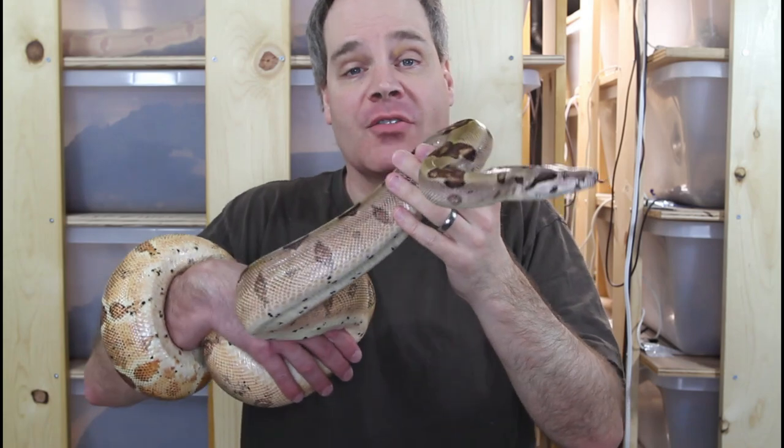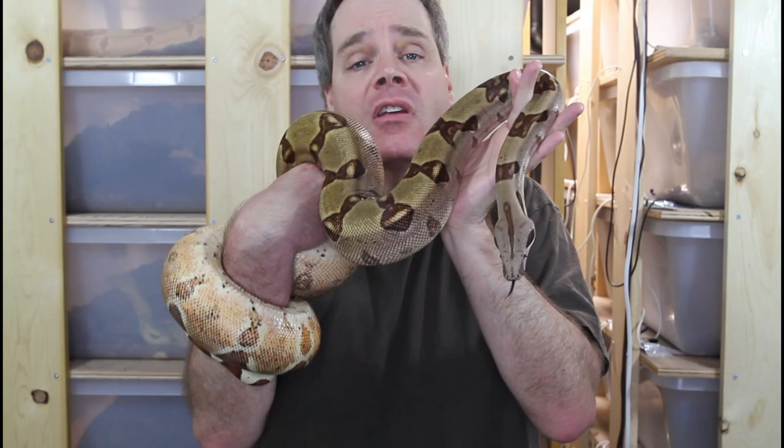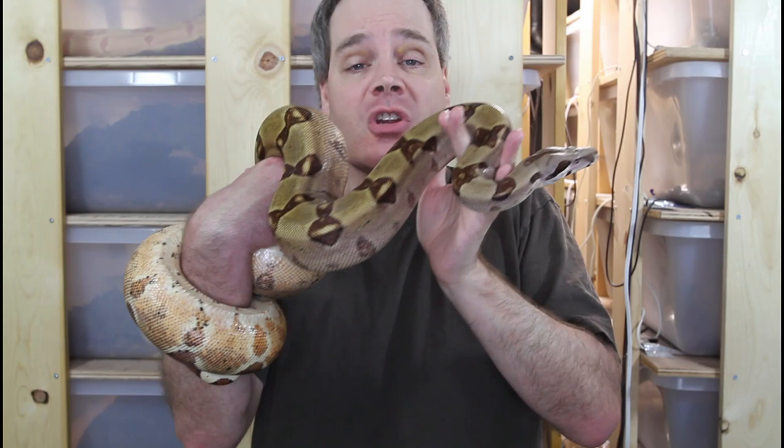Hi guys, Brian from Brian Boas here. When you breed multiple morph genes into the same animal, you get what's known as a designer boa, and I like to think of these animals as living works of art. Today I want to show you some of my three-gene morph combo boas and discuss my future plans for breeding these animals.